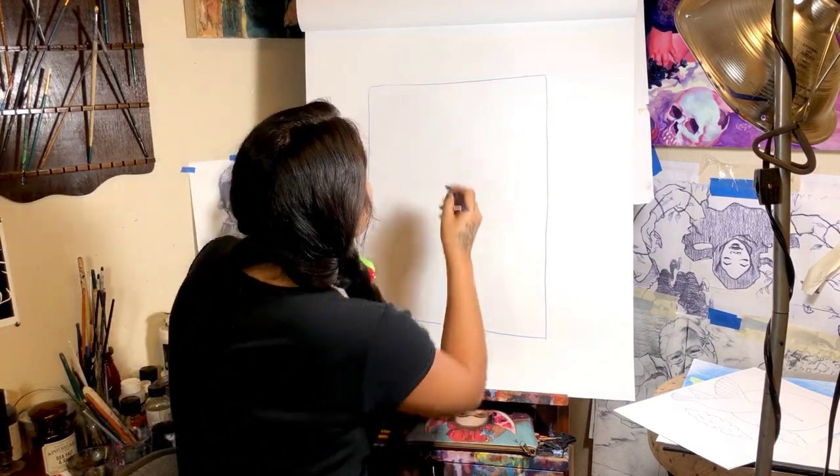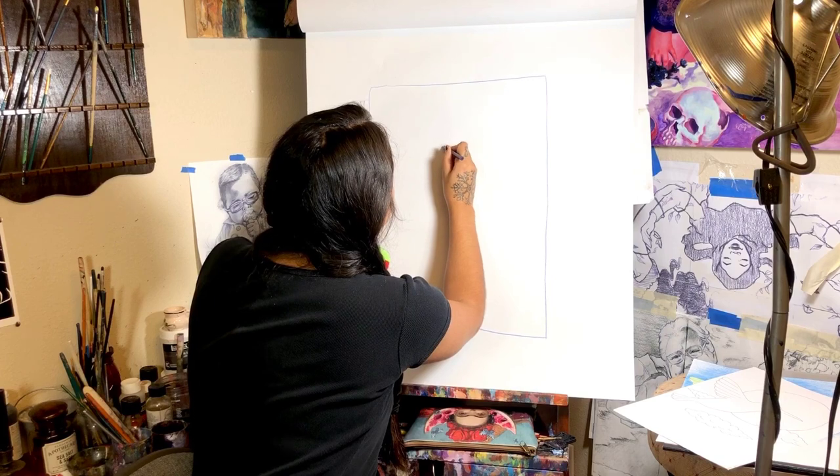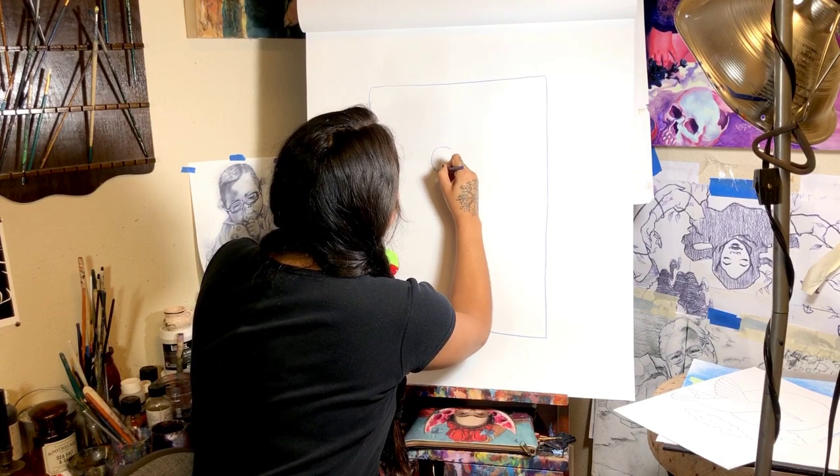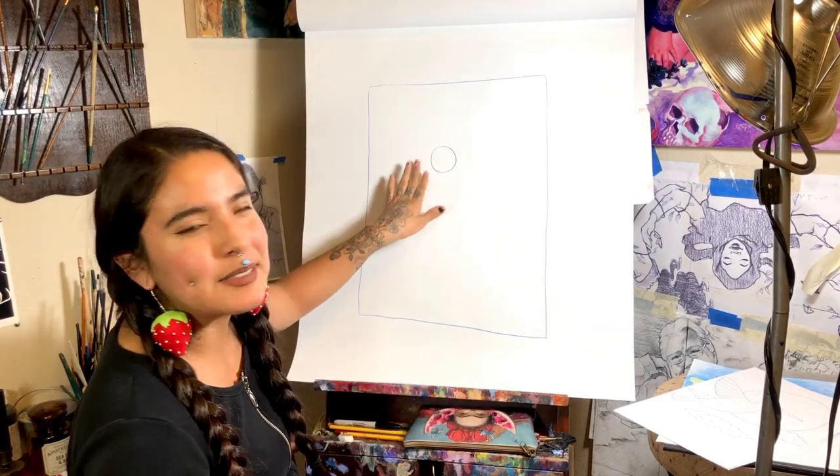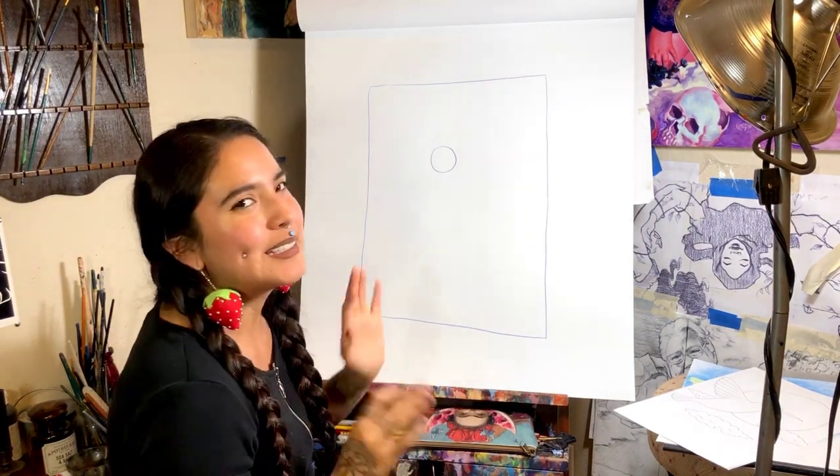And I'm going to draw the circle right here. As you can see, it doesn't have to be perfect — mine's a little wonky, and that's fine. This is going to be the head of the bird.